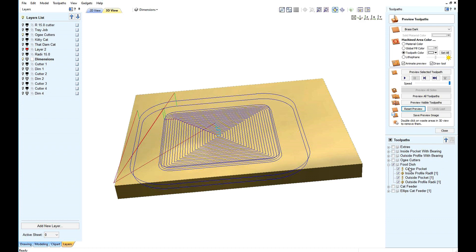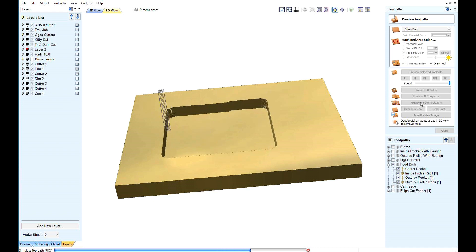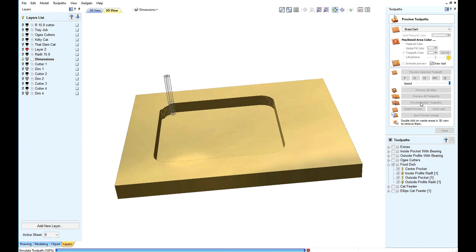This is an interesting project — to make a bowl. I'm sure once you play with this, you will find it useful.